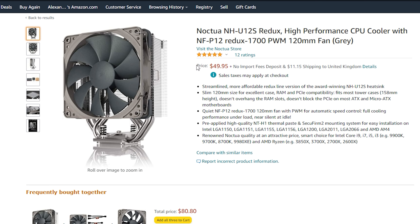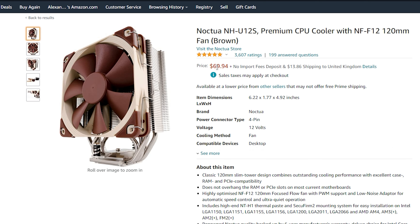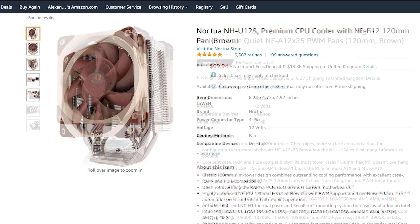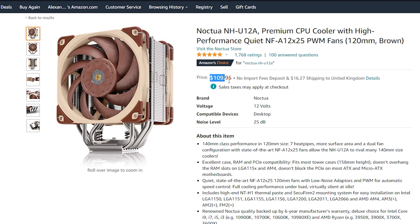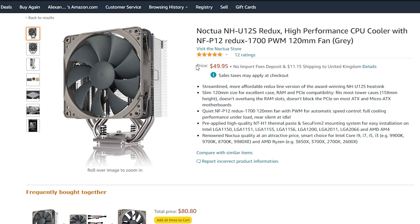The U12S Redux can be had for just $50, which is a significant reduction from $80 for the U12S ProMax Black, and even the regular U12S which costs around $70. The FK1 Redux second fan upgrade retails for $17 and comes with a Y-splitter and low noise adapters, giving you a lot of cooling potential for around $70 combined.